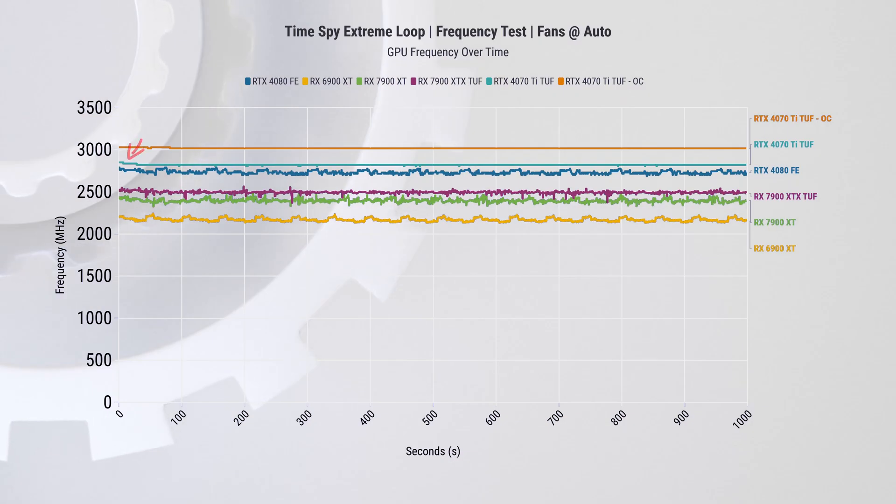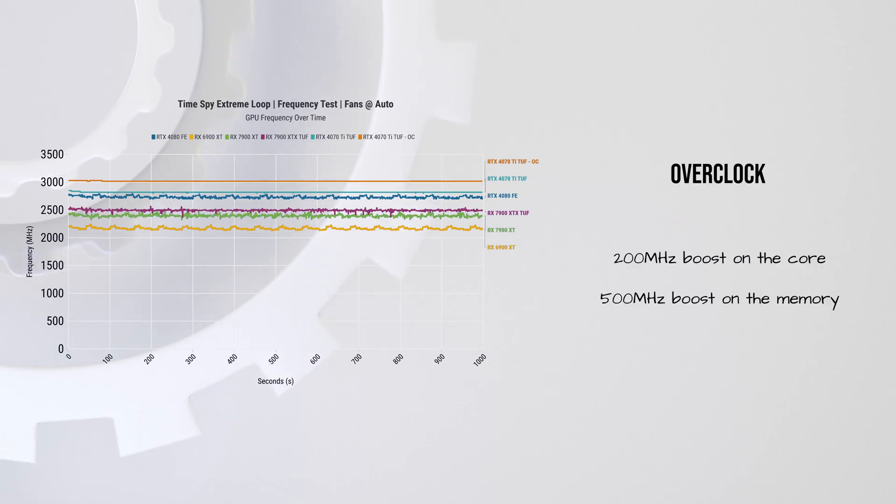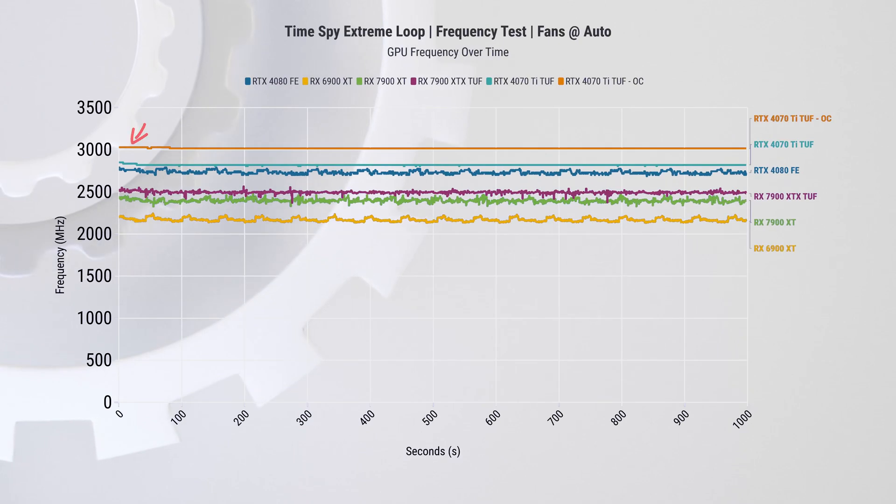In the frequency test, we see the 4070 Ti hit around 2.8 GHz, drop down by about 30 MHz, and stay there for the duration of the test. The overclock was 200 MHz on the core and 500 MHz boost on memory, and this proved an easy bump to performance while staying very stable. Look at how stable the frequency is at both stock and with the overclock enabled.